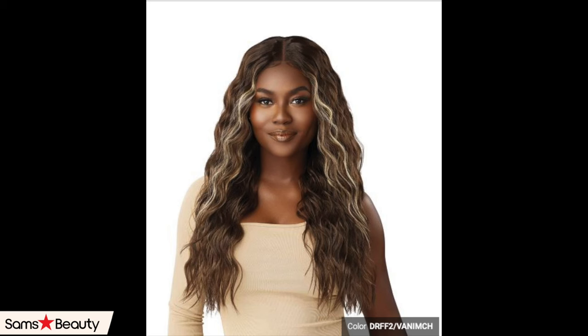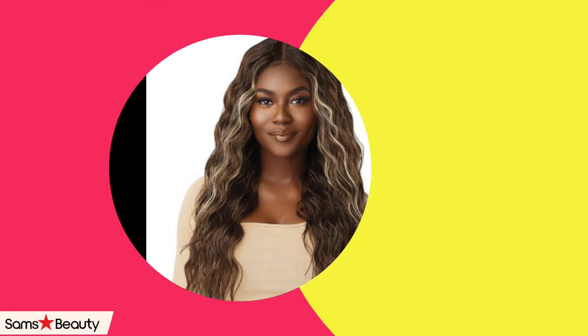Hey, it's your girl A, and today's video is the Outre Melted Hairline Lace Front Wig. Look at her name — Shakira, Shakira! She's 26 inches in length, color D-R-F-F-2 slash Vananna — Vanny Mitch, I don't know — but you can get her from Sam's Beauty. And look at this amazing wig!